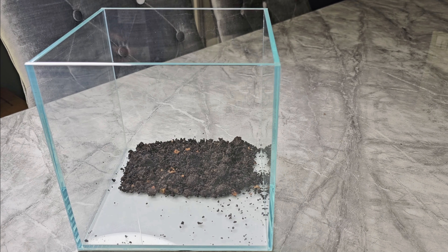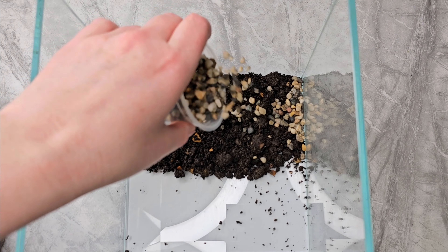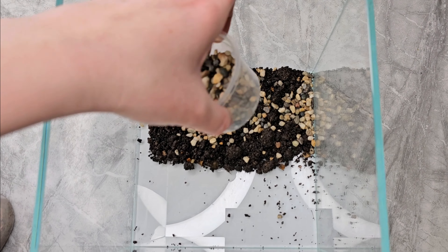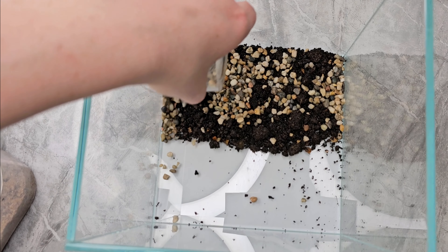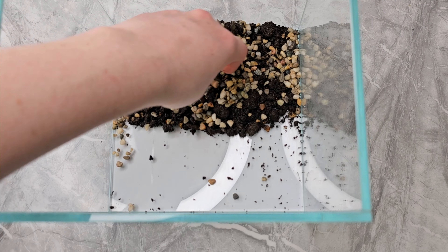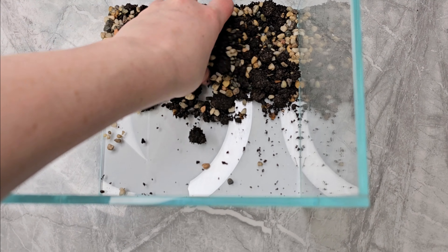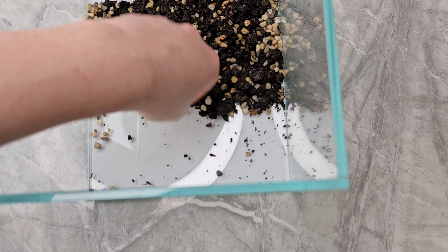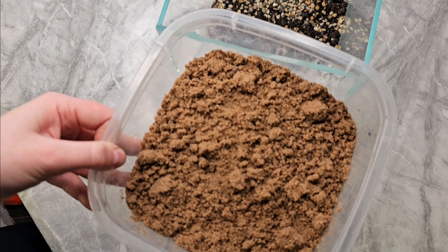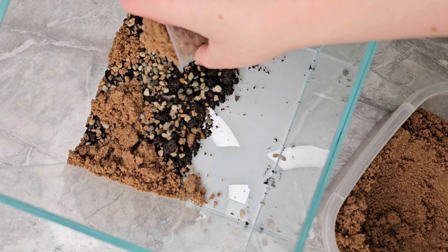I'm also going to add in some gravel and mix it into the soil. This is just to stop it compacting and potentially going anaerobic — it keeps a bit of flow and aeration through the substrate layer. Then I'm going to cap it with play sand, literally left over from when I built my pond — kids' play sand.